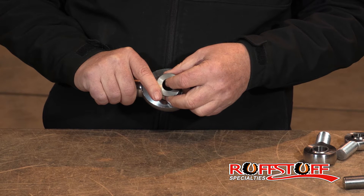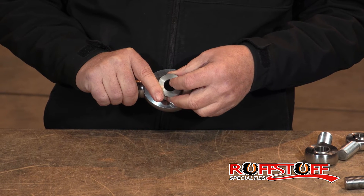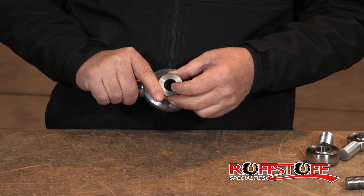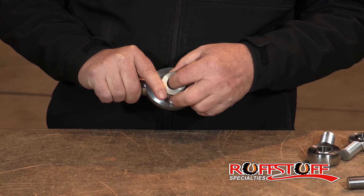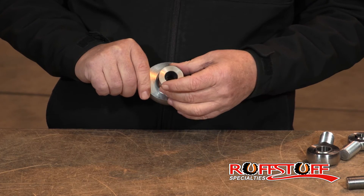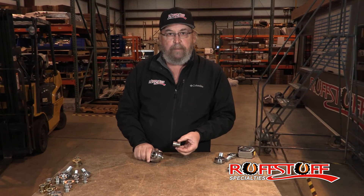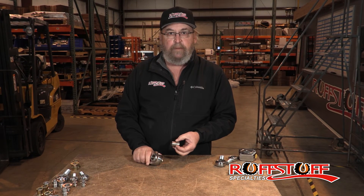I have seen people run 1-inch bolts. I think it's probably overkill. Use a good grade-A 3/4 bolt and you've got some serious strength. It's a pretty simple product, it works really well, and we're happy to make it for you and sell it at a fair price.